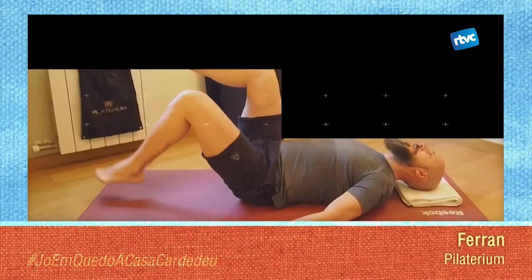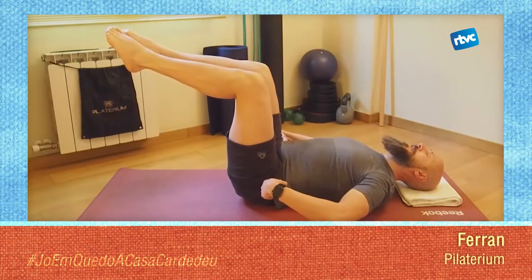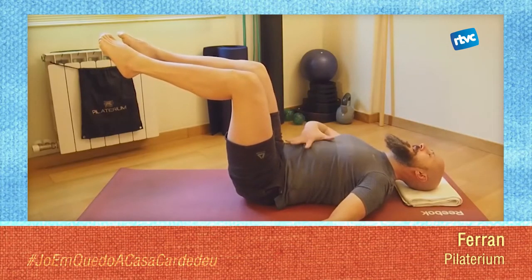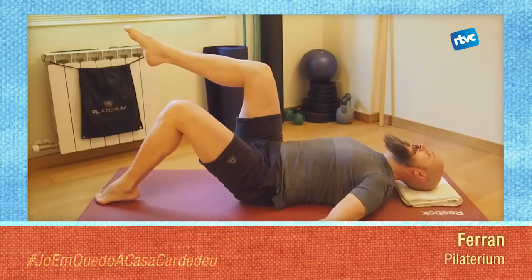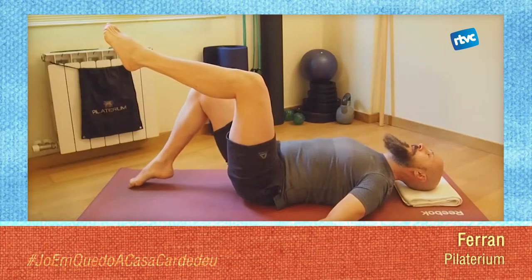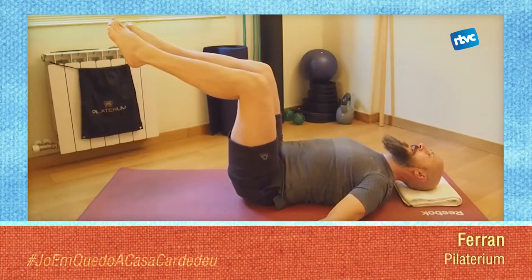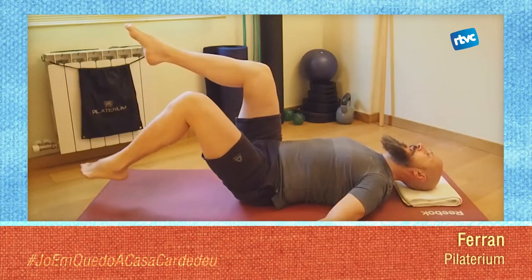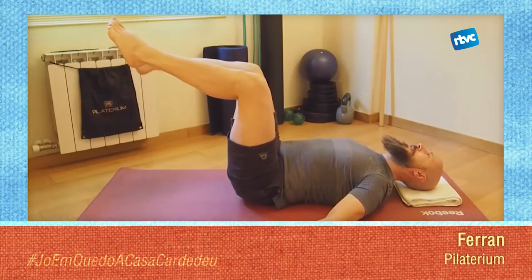Ara, a la següent, aixecarem les dues cames i ens quedarem amb les dues cames a 90 graus: 90 graus en els genolls, 90 graus en els malucs. Aquí és una posició una mica més exigent. Aquesta activació que hem fet quan fèiem l'exercici anterior es comença a sentir molt més a la teva abdominal. Farem el mateix però en el sentit contrari: baixaràs una cama, puges la cama. El teu objectiu és que no es vegi cap moviment al teu tronc. Si vols respirar: exhala quan baixes, inspira quan puges.